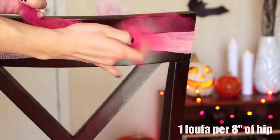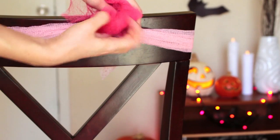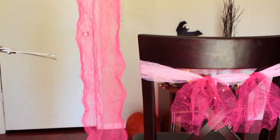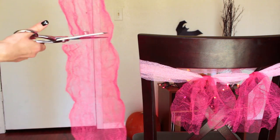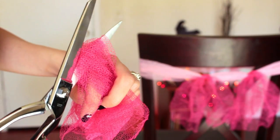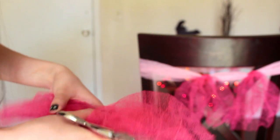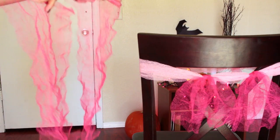I ended up using four loofah balls for my tutu. In order to make a longer piece, just go ahead and cut off a longer piece of loofah. Then, instead of cutting it once, you're going to cut it twice — chop it once and then cut it down the center one more time. Once you unfold them, you'll have two long pieces.